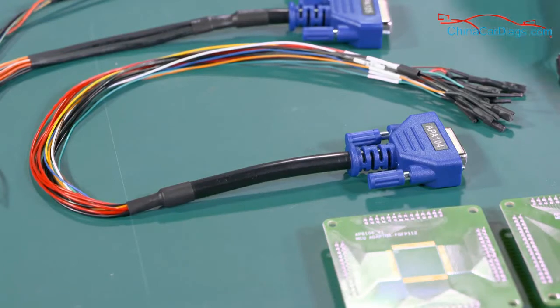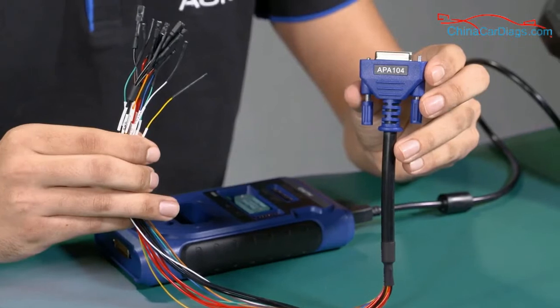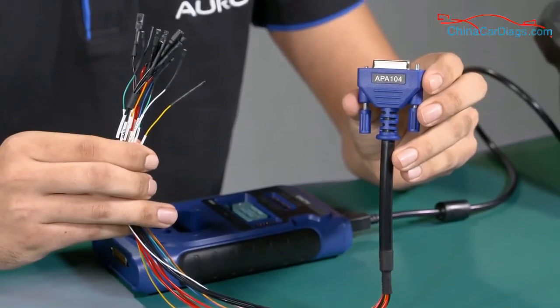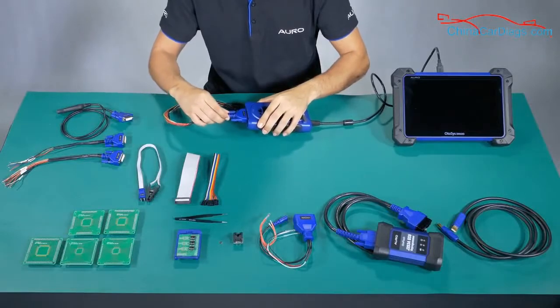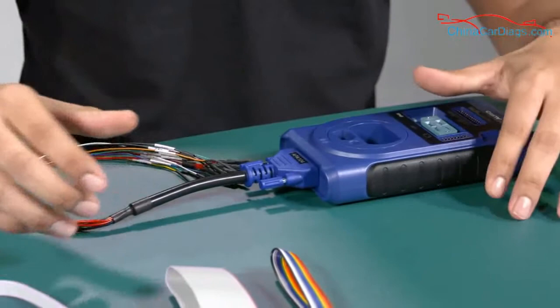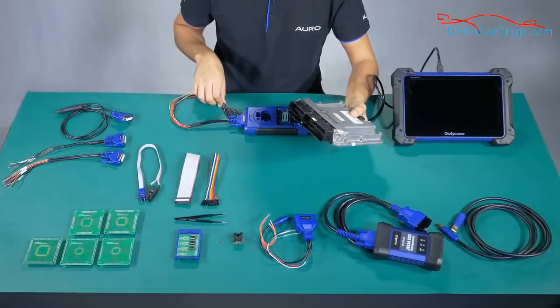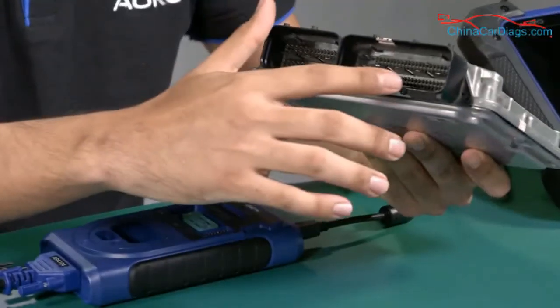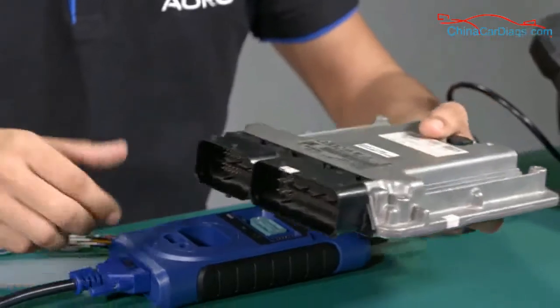Number 3: APAV104. These are used to connect the ECU and the UP400 to read the information of the MCU. We need to put the pins here — I'm going to show you an example with an ECU. We have an ECU just for example, and we need to connect the pins with the cable.